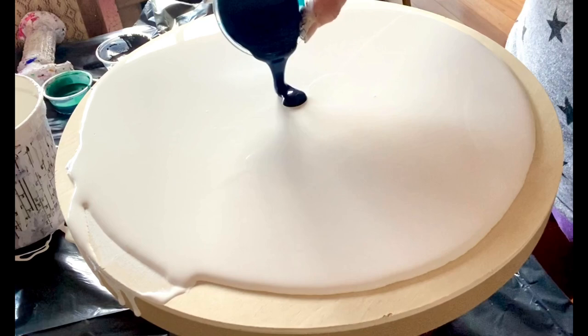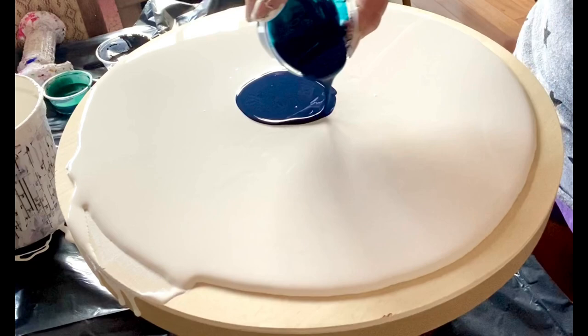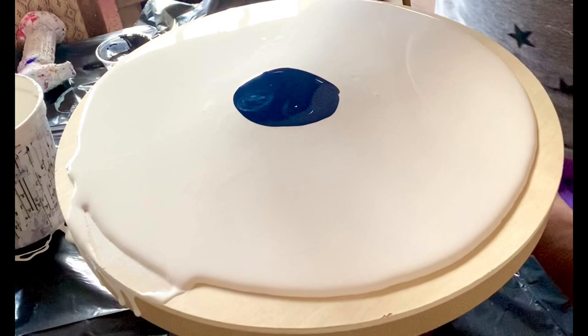So I'm going to start with this and I'm going to try to put on a lot, probably more than I should. Do you see how thick it is? It's really kind of gluey. I hope it didn't go too thick.